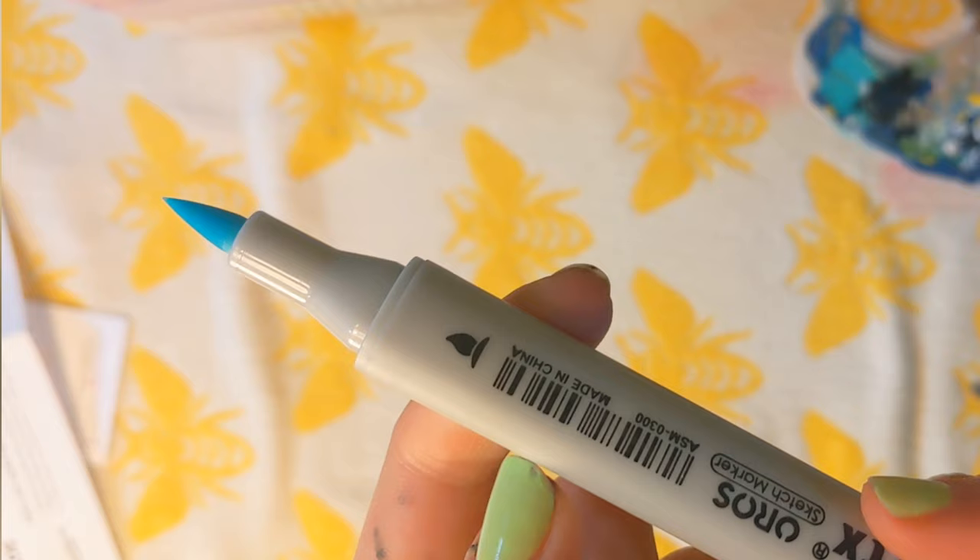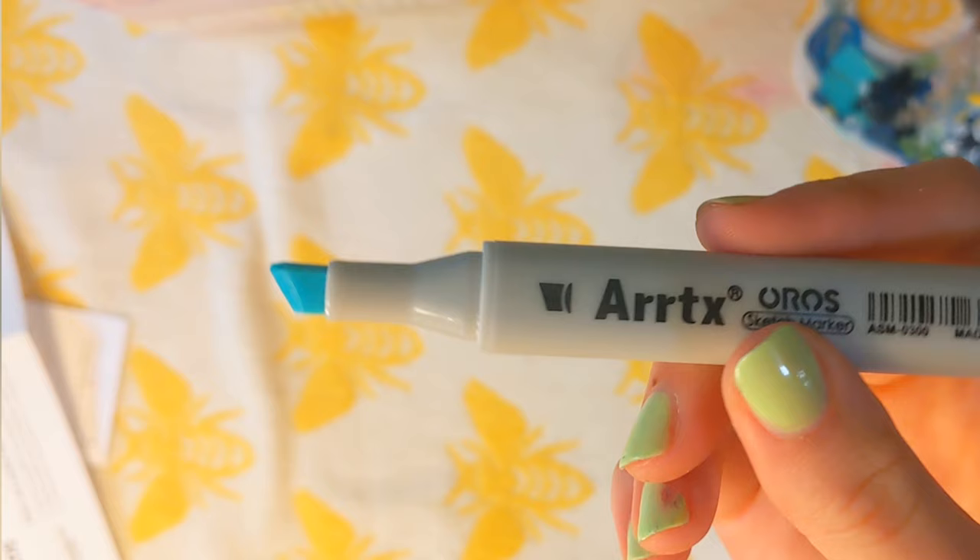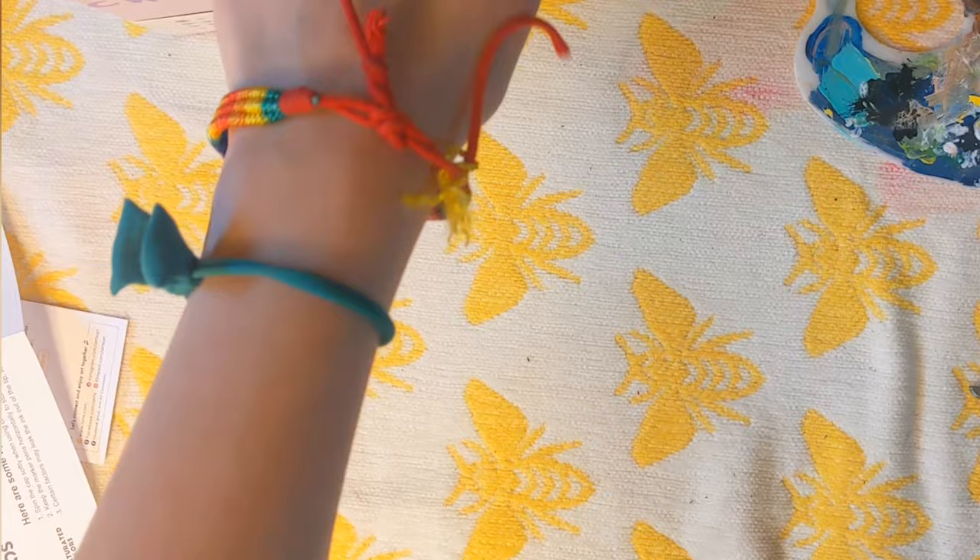Here's our brush tip, and here's our chisel tip. Very cute — I am so into this little detail. That's freaking adorable.